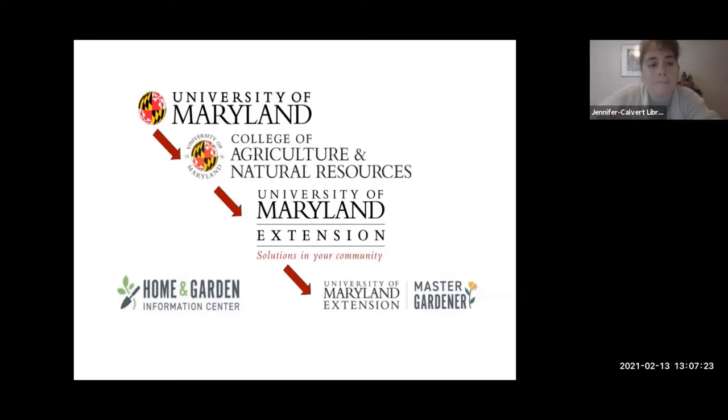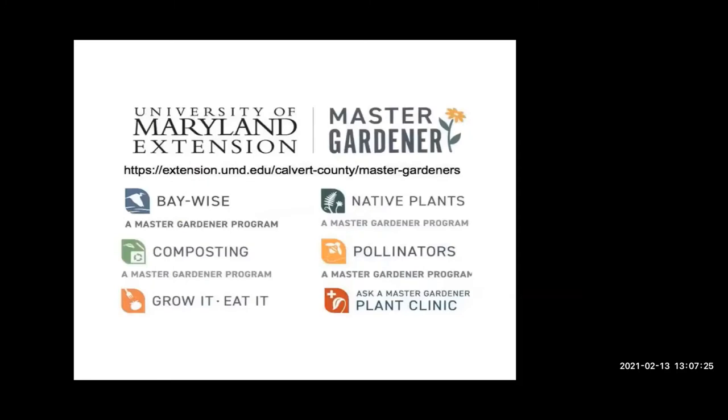It's good to be here today on this cold day looking out on the snow. It's hard to believe we're going to be talking about planting for the spring, but this is when we have to start making our plans. This list of activities covers Master Gardeners Bay Wise, composting, native plants, and we fall under the Grow It and Eat It project.